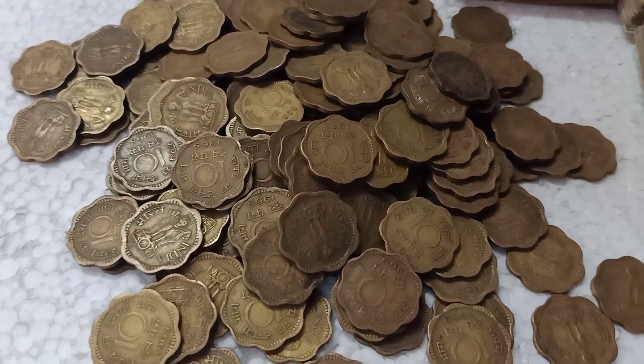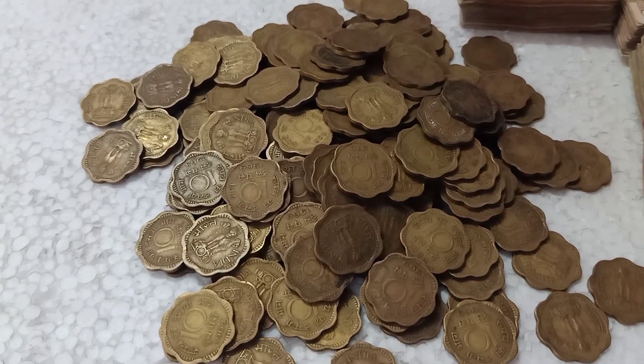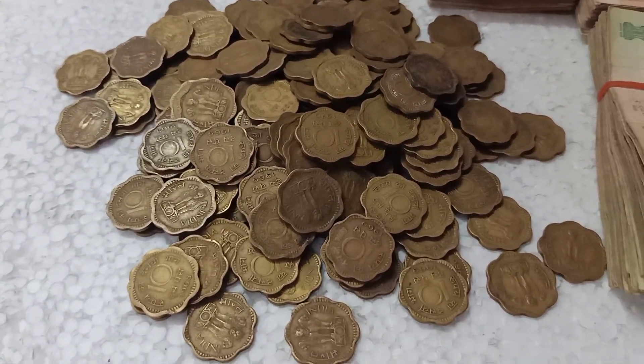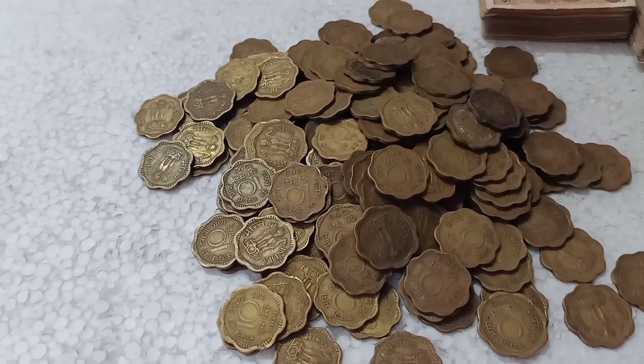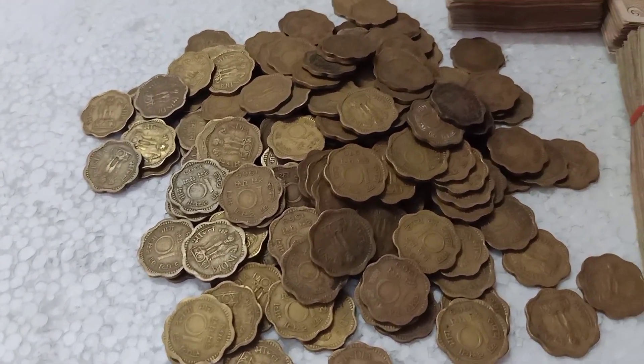10-10 Brass. You can use Raj Coin. I have a nice Raj Coin. I am going to use Raj Coin.